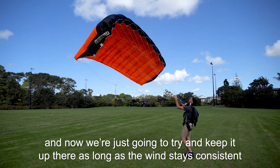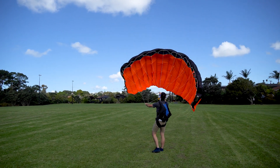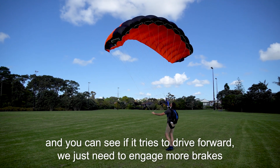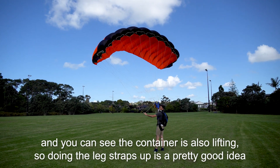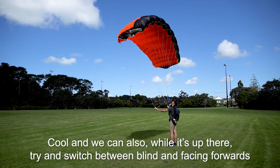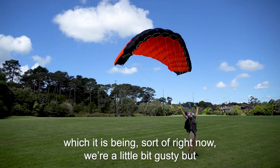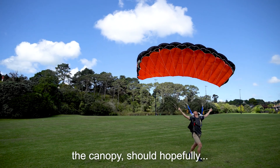Now we're just going to try and keep it up there as long as the wind stays consistent. If the canopy starts to drop, we just need to engage more brakes. You can see the container is also lifting, so doing up the leg straps is a pretty good idea. We can also look up and make the most of the wind. We're a little bit gusty today, but the canopy should hopefully just stay there.